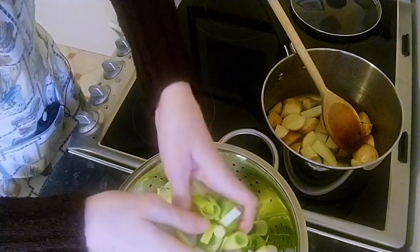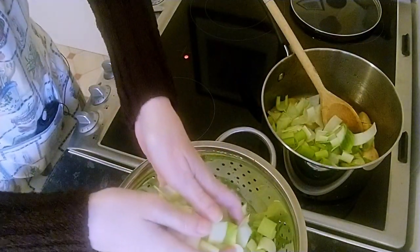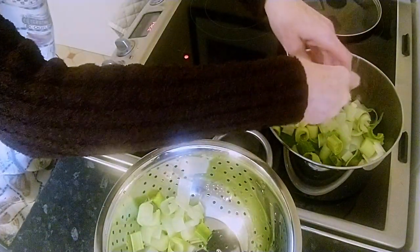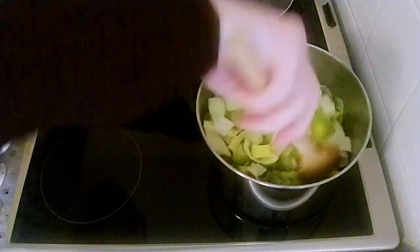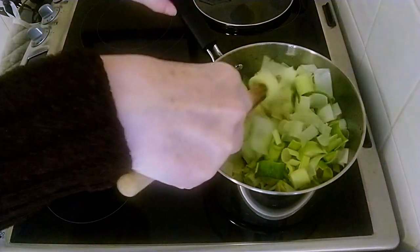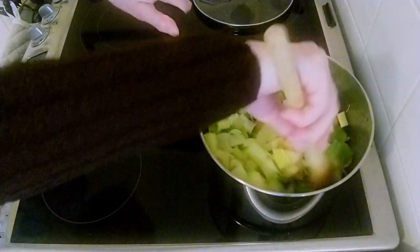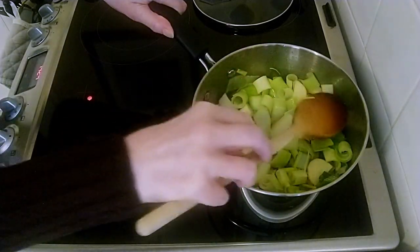Pop all these potatoes in the pan, followed by all the leek that we washed earlier. Just give that a good mix around, everything coated in the olive oil. This will probably fry for about 10 minutes or so. You'll see when all the leek reduces down — it won't be so high up, it'll be down in the saucepan, and that's when it's done.